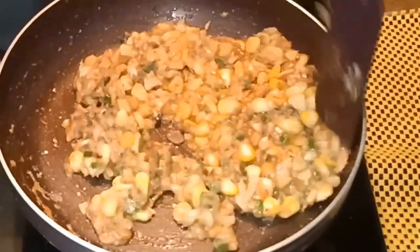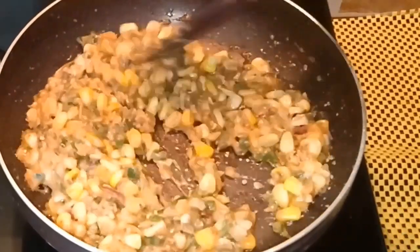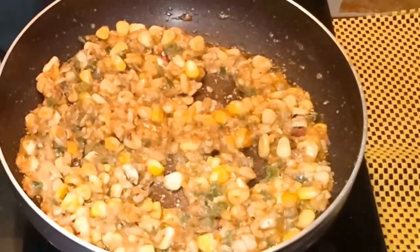Our vegetable is ready to serve! Serve it with bread toast or any of our Indian breads like puri, paratha, naan, or chapati.